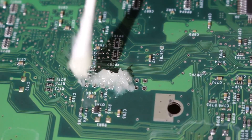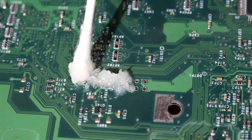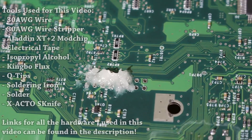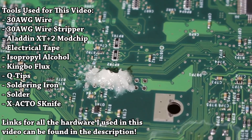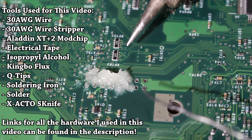For this, I'm going to be using the Aladdin XT Plus 2, and there's going to be several pieces of hardware and software we're going to need, which I will have up on screen right here. For several of these as well, I'm also going to have links down below in the description where you can purchase them if need be, whether it be soldering equipment or the mod chip or anything else related to this tutorial.